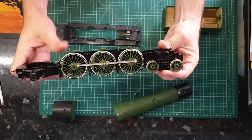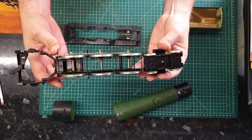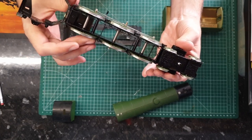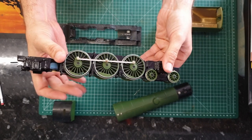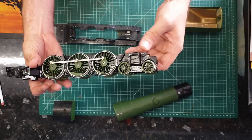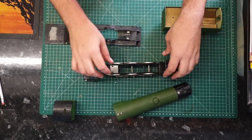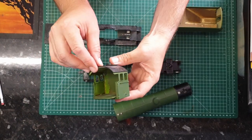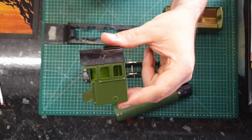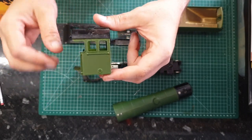However, my soldering skills weren't that brilliant 10 or so years ago when I started this, and because it was never going to be a running model or a static display model, super glue is the way I've gone with this one and I will continue with that. After 10 years it's still solid, still stayed together. So that's all good. This is the rolling chassis at the moment — it's got the front truck on there, the brake line, brake gear — it's all there.